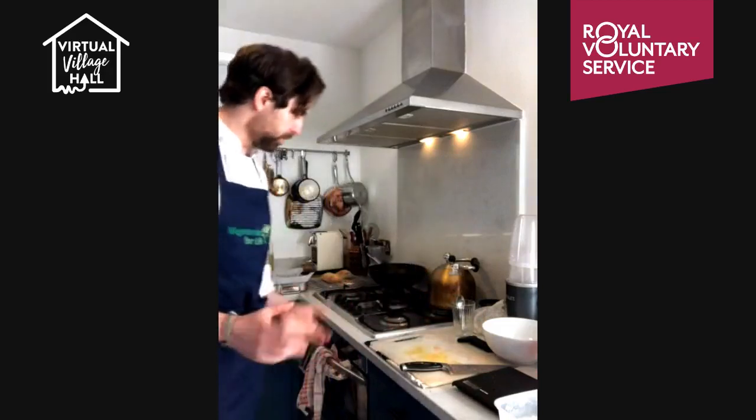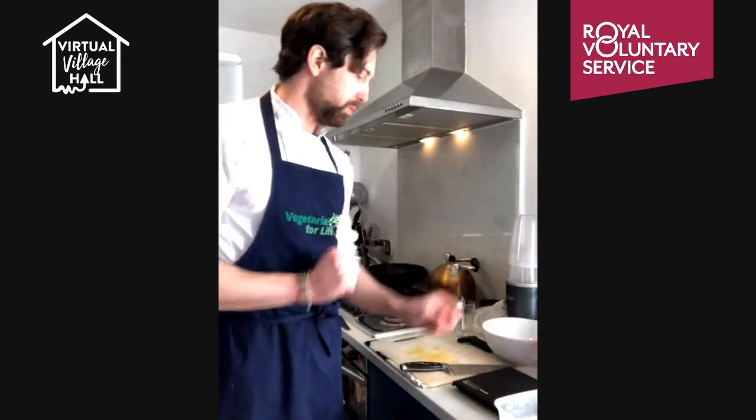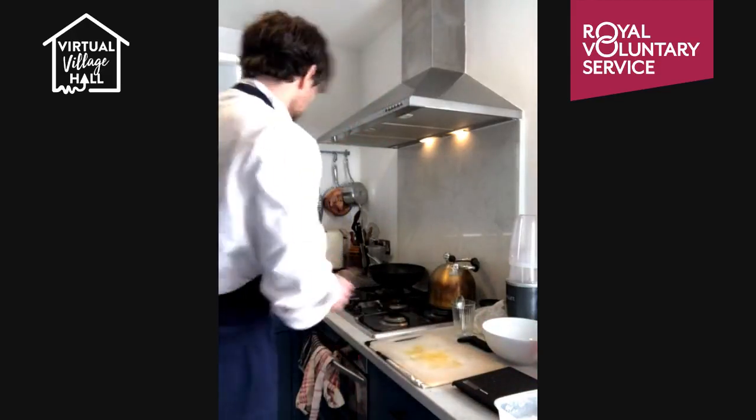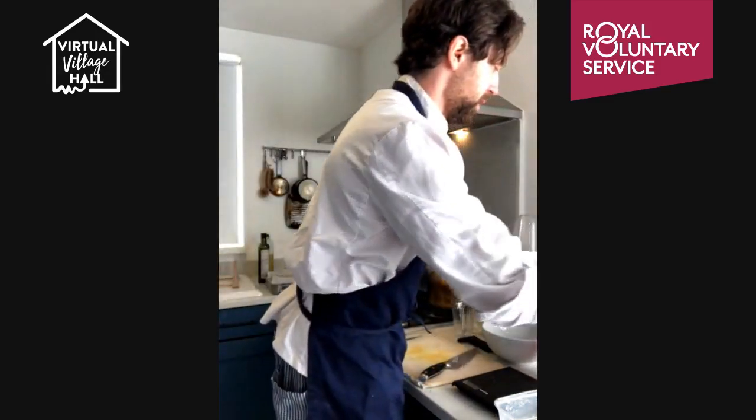Let's see if there are any questions so far. Karen asks about 220 fan — yes, 220 fan. If you don't have a fan, you can increase the temperature a little bit. Very hot — you want them to be nice and crispy. Now let's start the burgers.